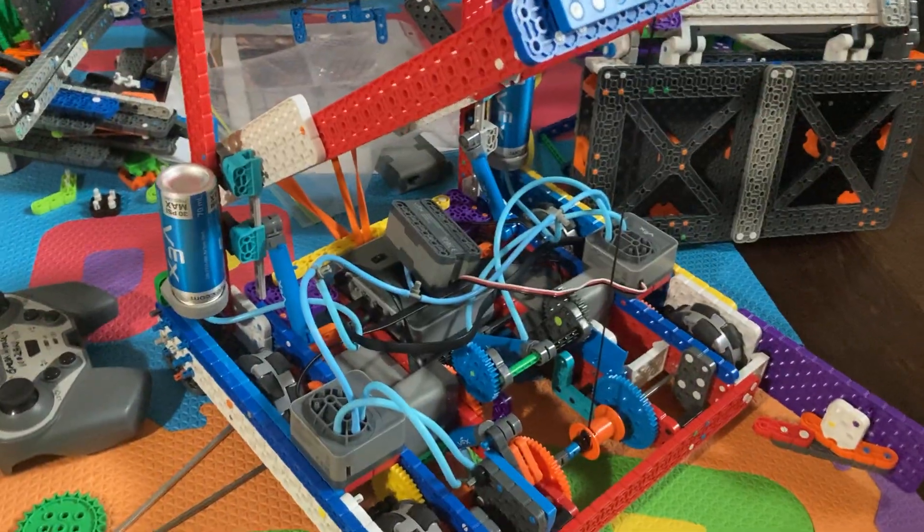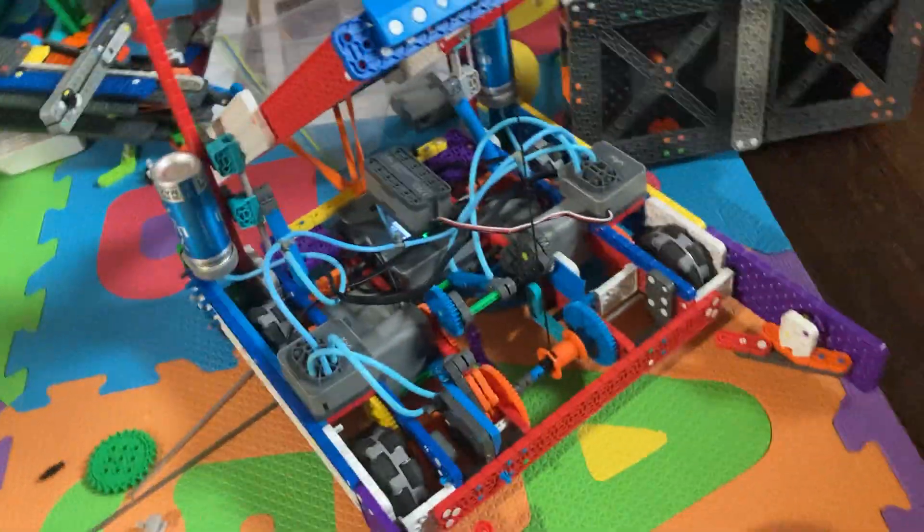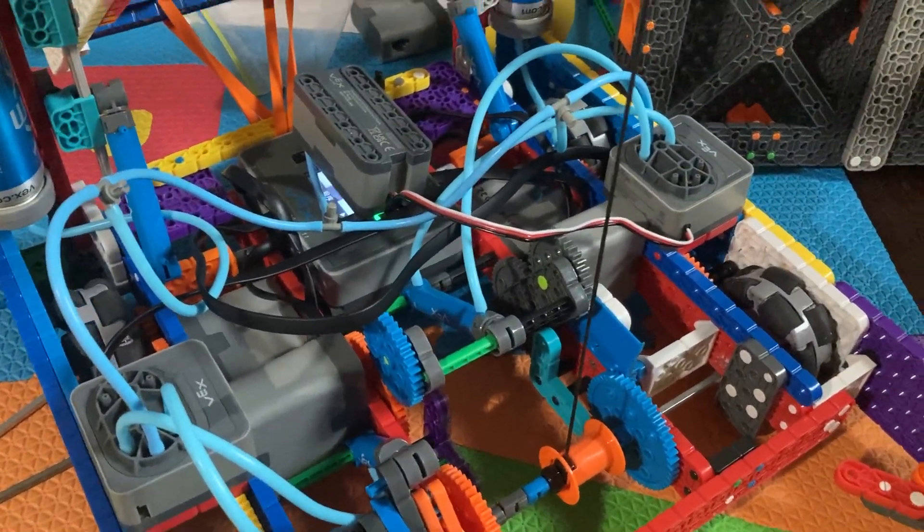I used the same program as last year because I didn't bother to make a new one, but I'll show you guys if it doesn't mess up. Also, the wiring and tubing is kind of janky right now because I'm too lazy to fix it.